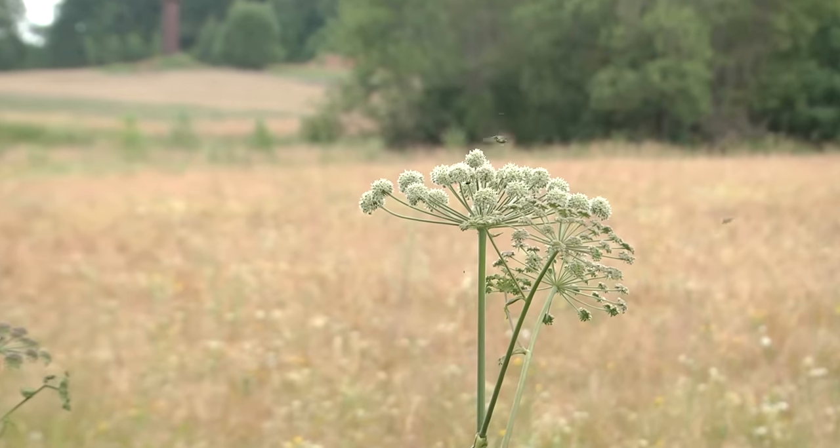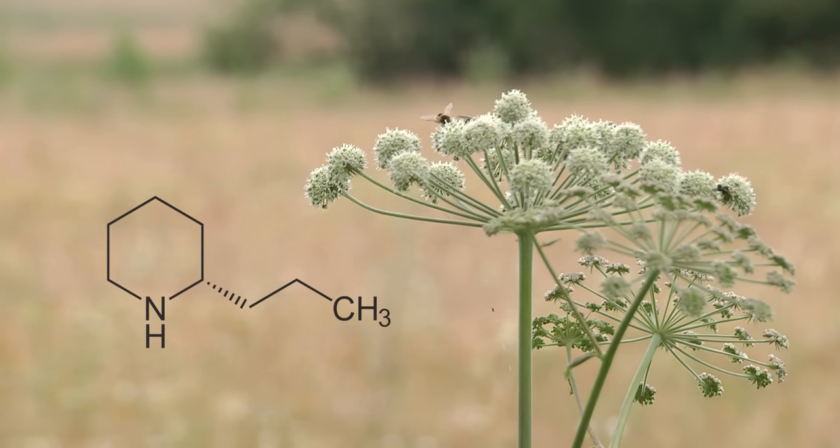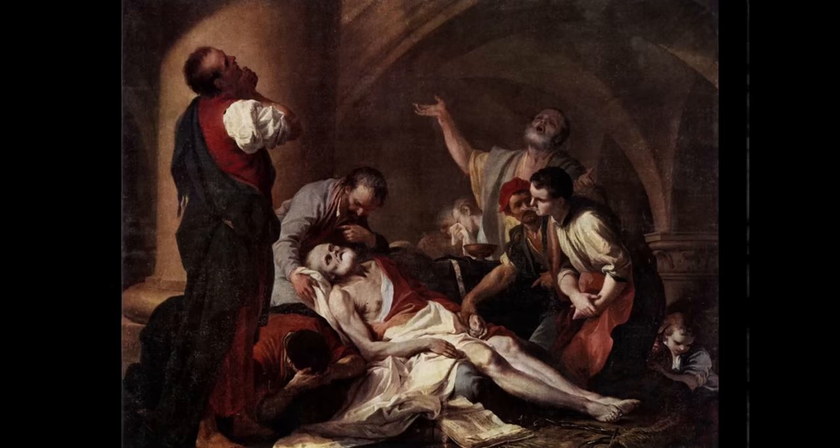Before we get into how waterhemlock will kill you nine ways from Sunday, it must be mentioned that this plant shouldn't be confused with another deadly member of the carrot family, Conium maculatum, otherwise known as poison hemlock or just plain hemlock. Though also highly toxic, poison hemlock has different chemicals that'll kill you, most notably the alkaloid conine. Poison hemlock was famously used to off Socrates, but that'll have to wait for another episode. Carrots sure do seem to have a lot of questionable relatives, but I guess every family has their murderous uncles, right?